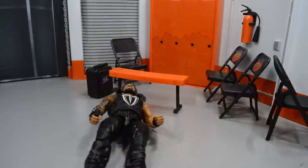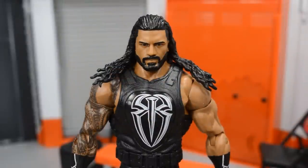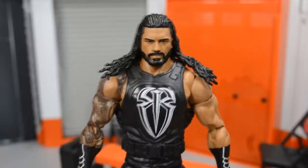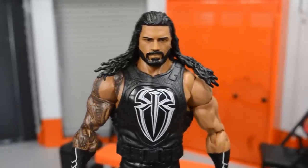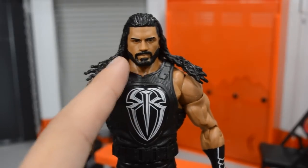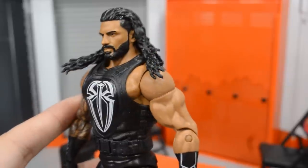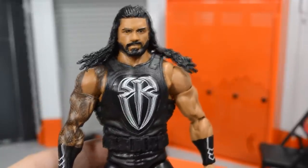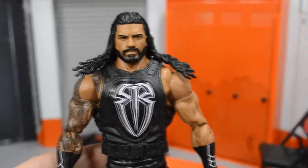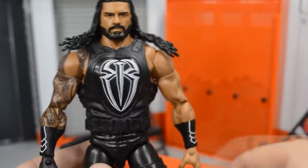Now my custom can go through the table with the new Mattel release Roman Reigns. Taking a closer look at Roman Reigns himself, we have this brand new head scan which looks absolutely amazing. I think they always nail the Roman Reigns figures — at least the last three. We get a new sculpted beard, which is the first sculpted beard Roman we've had. It is a full beard instead of just a goatee and mustache.